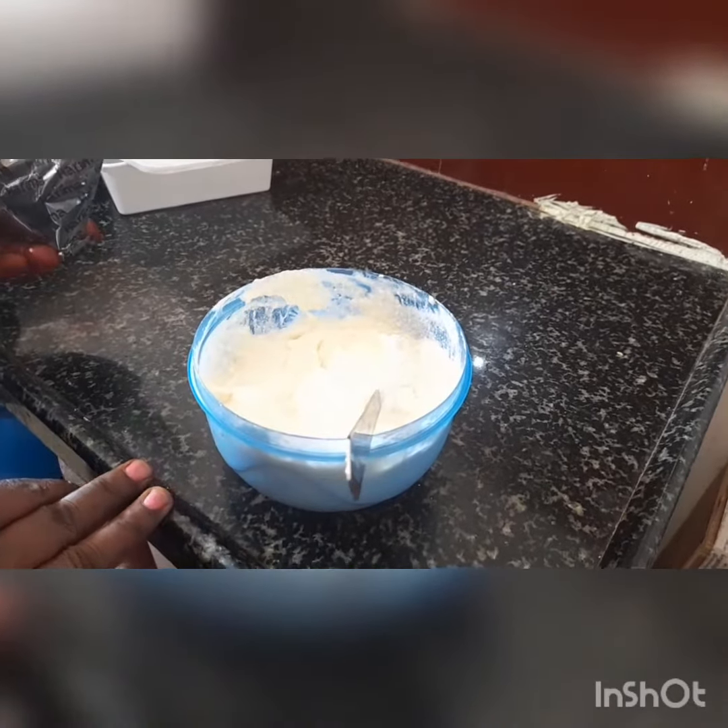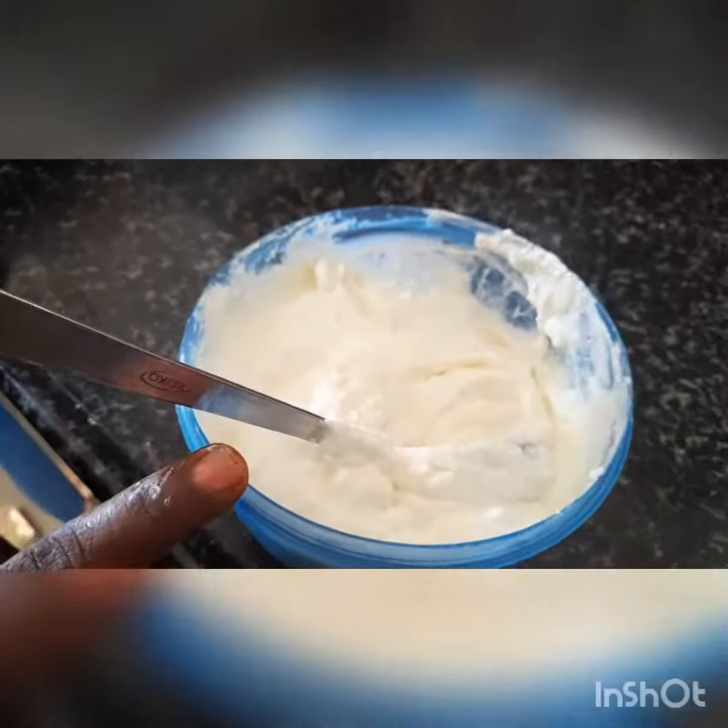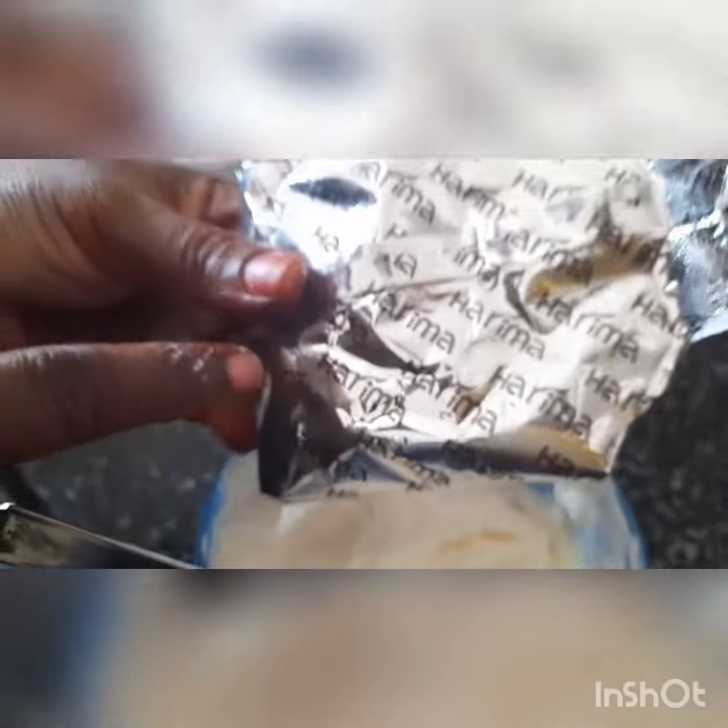Everyone, I am talking to you. Now, we will make a recipe for the yoghurt. I have 400g of thyri and 100g of ice cream powder. Mix it well.